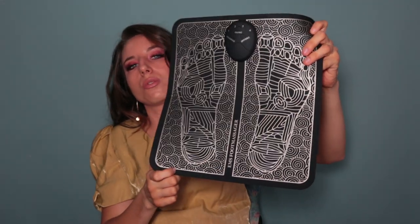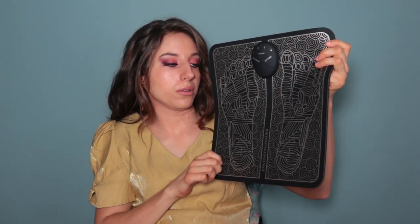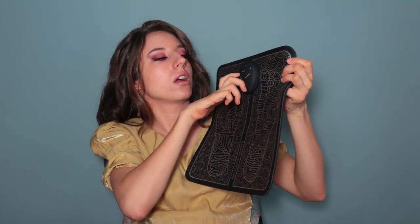So it's like this. You basically have to put your bare foot on the mat and then you start the program. There are four different programs. In a bit I'm going to show you how it works on my body and how my body reacts to the electro-stimulation.